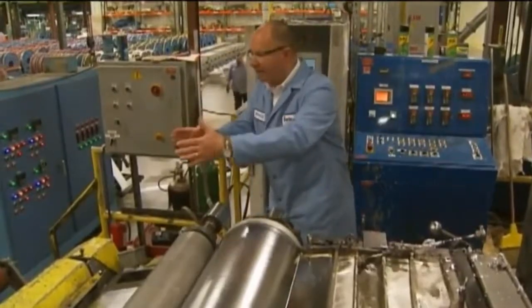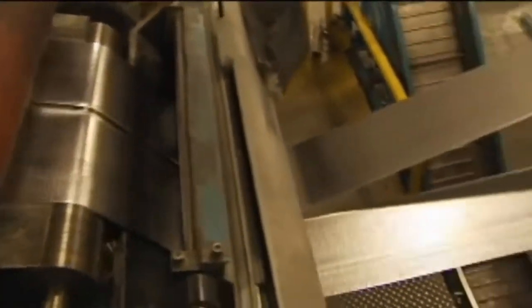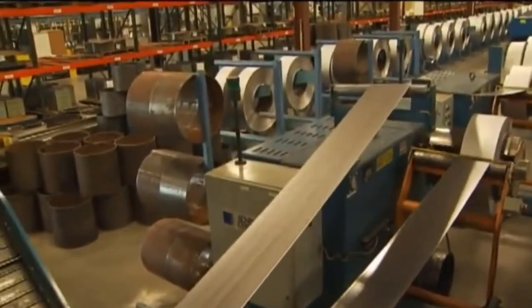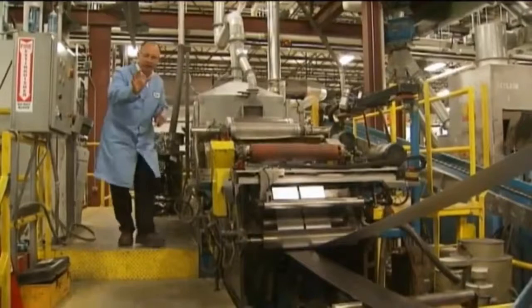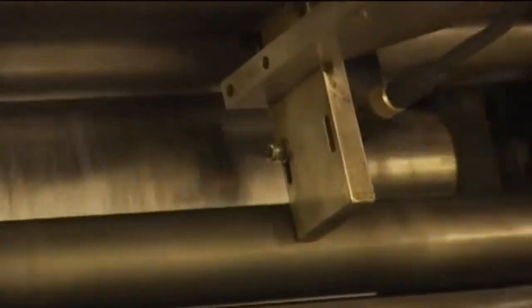Once we have our strip, then we're able to cut it, split it, and wind it as required for the different capacity batteries that we're manufacturing. Maintaining one millimeter of thickness is absolutely critical to this process. We do that with a laser reader that is able to scan the thickness of the strip coming off the chill casted wheel.